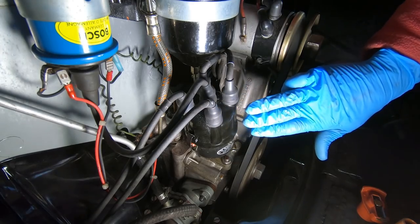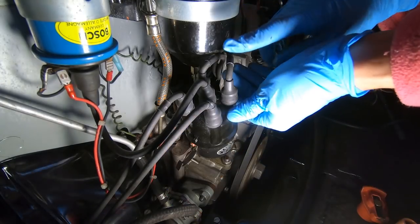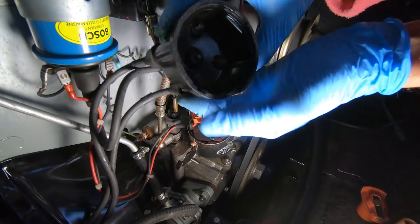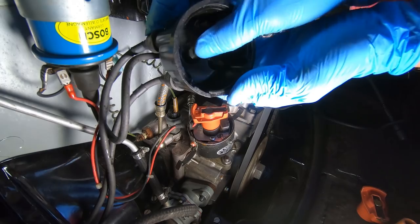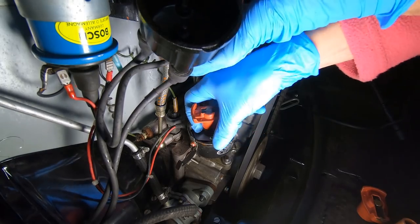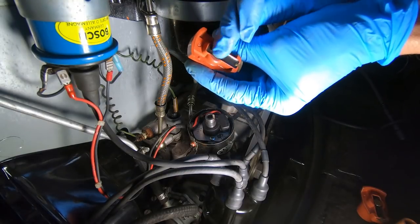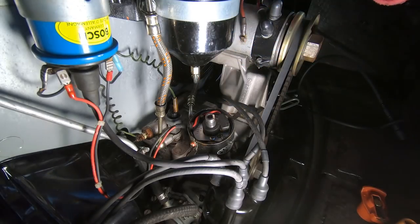Since we're replacing the distributor cap and rotor, let's pop this off. Remember this is cylinder number one here — you count counterclockwise: one, two, three, and four. The inside of this rotor cap has seen better days — it looks pretty bad in there, kind of crunchy. The center electrode is not doing great and it's left a bunch of smuts on top of the rotor. It's all dirty and this can sometimes cause arcing — it's basically just graphite. Let's go ahead and replace these bits.